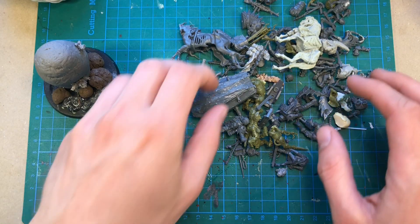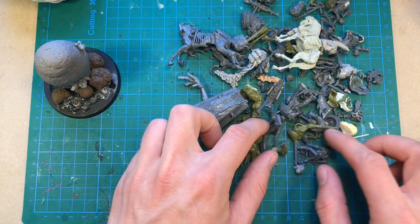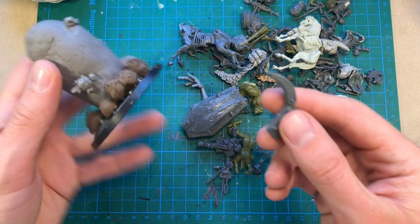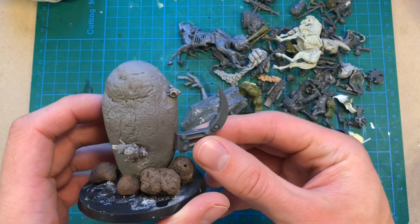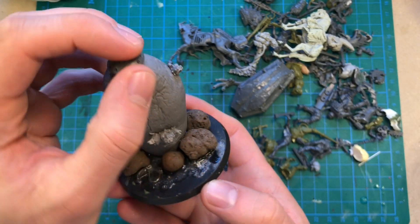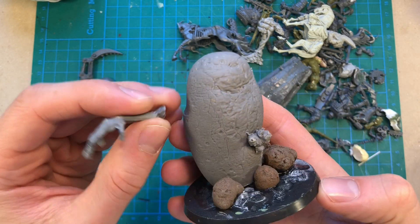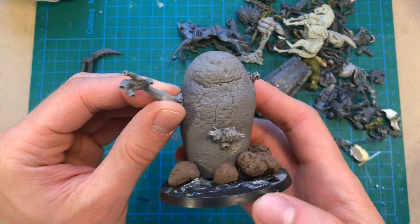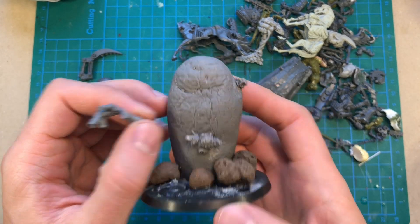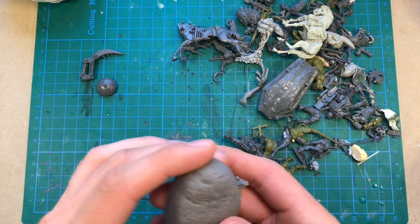Here I have some leftovers from the various miniatures I have built so far, and let's see if some of them can be used. Maybe a creepy arm to make it into a great unclean one - that would be a fun challenge to make a potato great unclean one. But I think I'm going to save that for another time. I want this one to be a terrain piece.